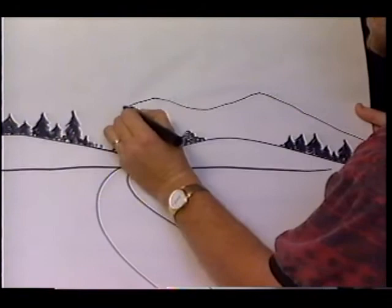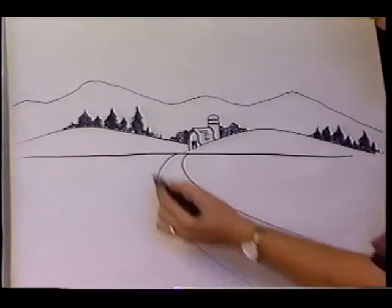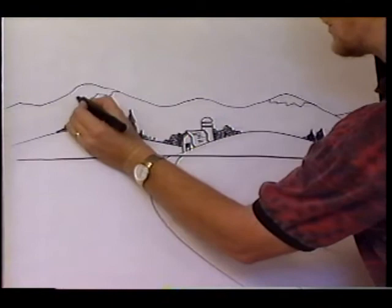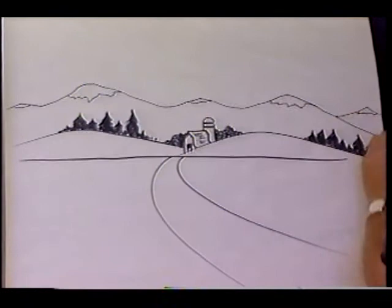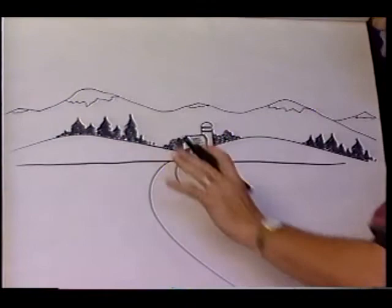Now we're going to have some fun — we're going to put this picture way out in the Rockies somewhere. Look what I did with one little line and it took me five seconds. I'm stressing what you can do with a few lines — mountains. And another little line right there — you know what it is already: snow on top of the mountains. I could take a lot of time and fill in and we could go on forever, but I'm giving you the main idea of what to do with as few lines as possible. This is out there in Wyoming or Montana.